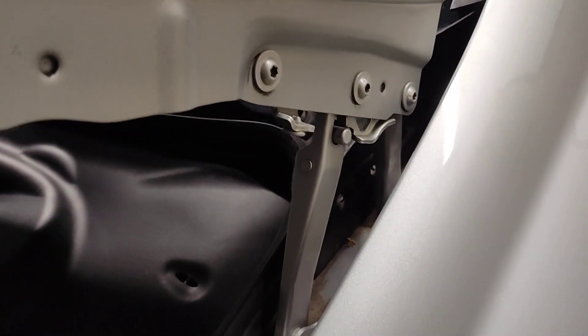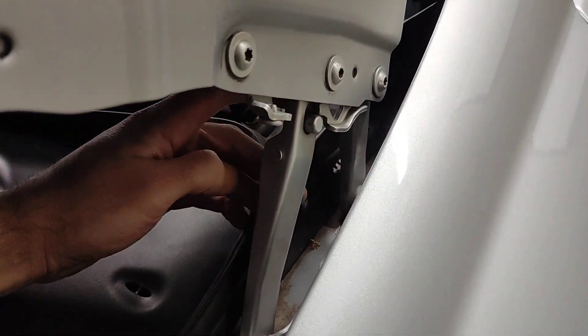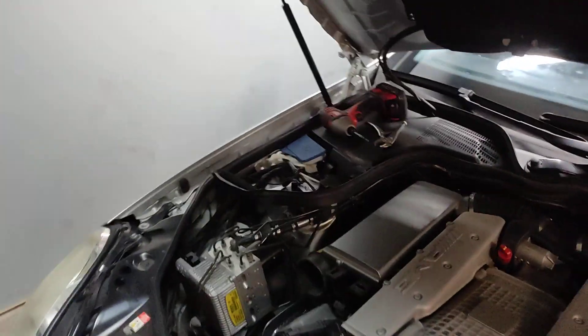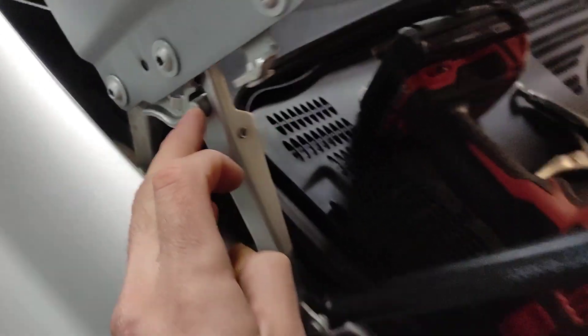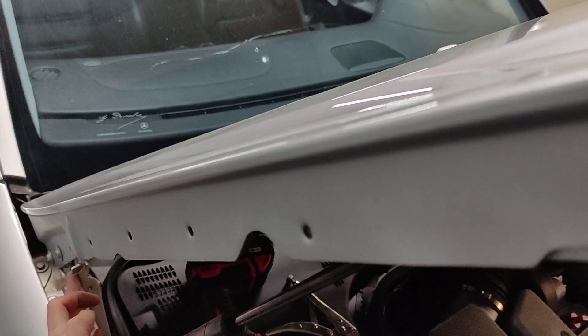You just need to get it down enough to where you can push it in. We got that one done. Let's go to the other side and do the same thing — you kind of need to manipulate the hood, and I got it pushed in there.